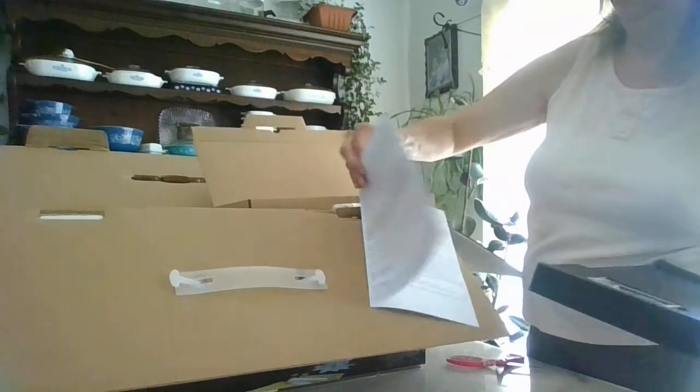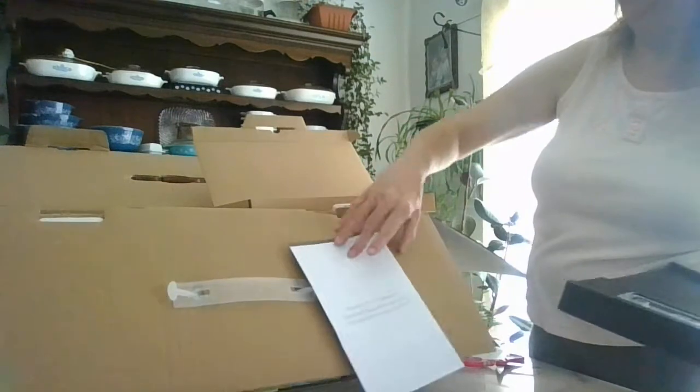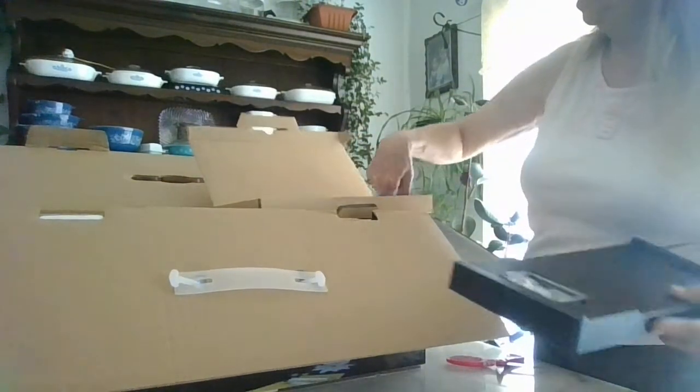Here's the warranty card. And that's all that's in the accessories box.